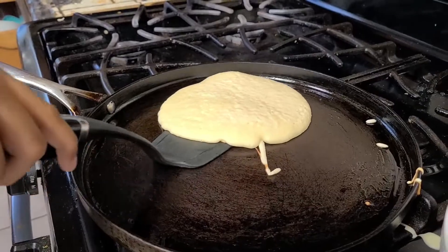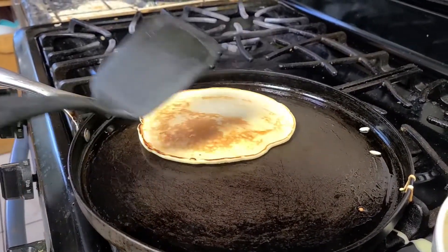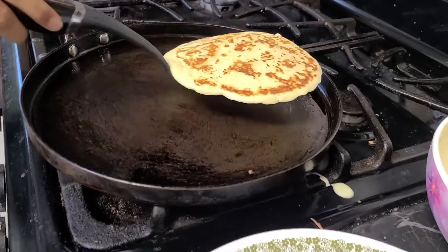Now I'm going to flip my pancake. This is my first pancake.